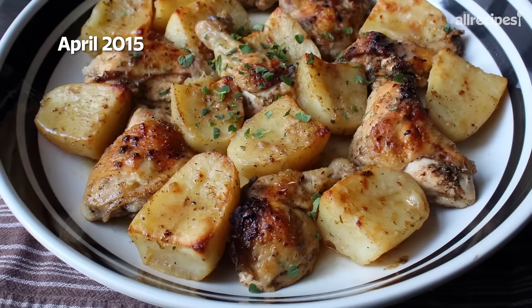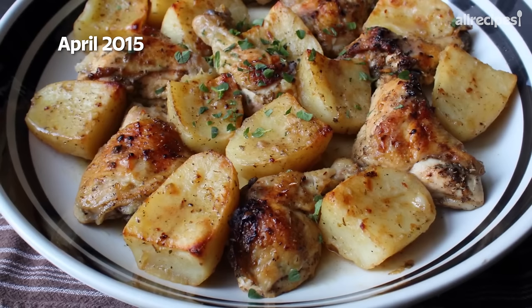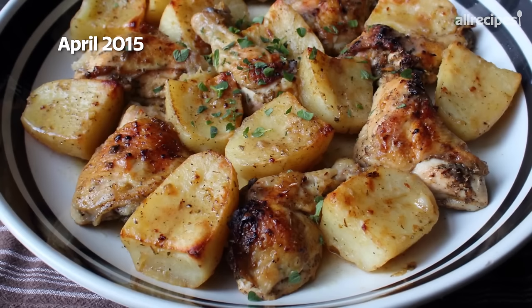Greek lemon chicken and potatoes! I've never catered to anyone's big fat Greek wedding, but if I did, I'd probably serve this. Not only is it easy to make and incredibly delicious, chicken and potatoes are pretty cheap. So not only would everybody love it, it would be pretty profitable. But happily I do not cater. Let's go ahead and get started. In the words of the Greek philosopher Plato, the beginning is the most important part of the work, and that is certainly true with this recipe.